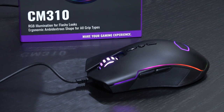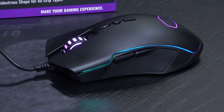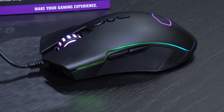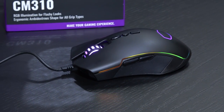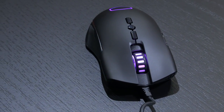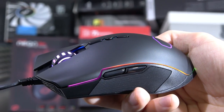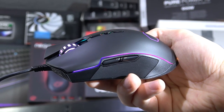I'm sure some of you will say the CM310 has elements that are very similar to what Razer does, and I certainly see what you mean. Still, that's basically a design for max comfort and ergonomics, so it only makes sense to go for a similar design — of course certain mice will look similar to others.